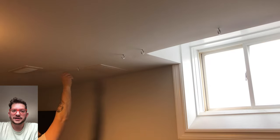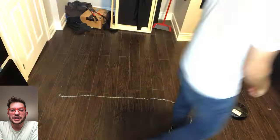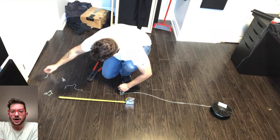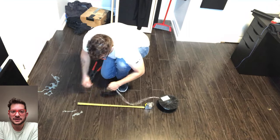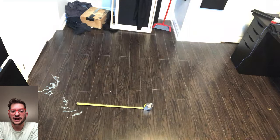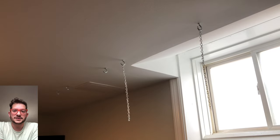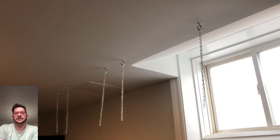Moving on to the hardware for our cloud frames — getting our screw hooks installed. For this particular line we're not using drywall anchors because we actually hit stud. So instead I used my smaller drill bit — just under the size of my screw hooks — drilled along that line, and screwed the screw hooks directly into the stud. That is structurally totally sound, and actually stronger than using drywall anchors.